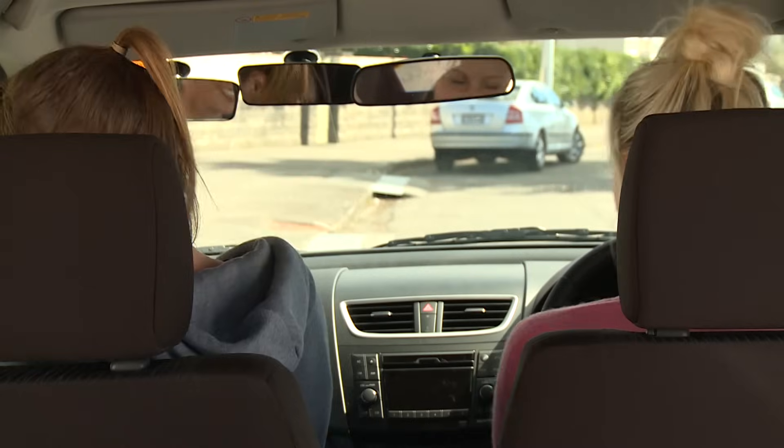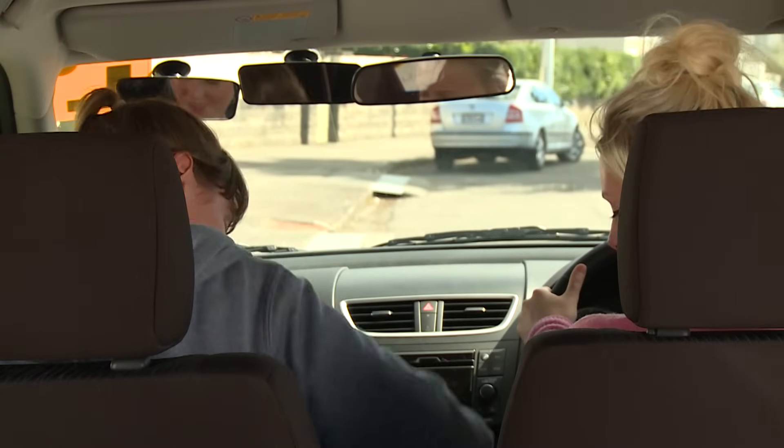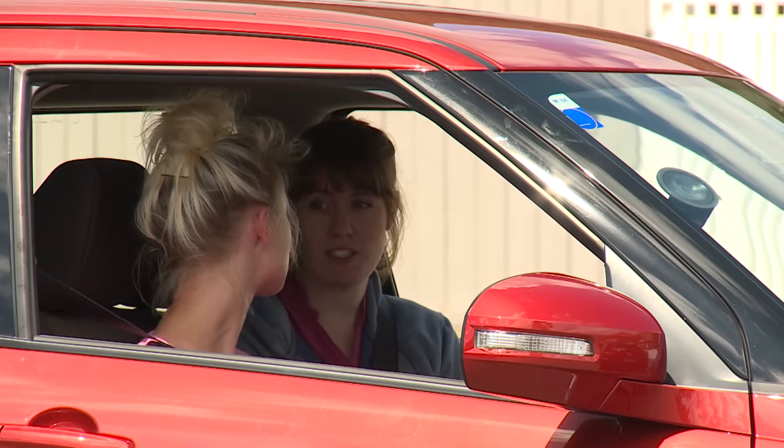Ready, Abby? Yeah. So we're going to try reverse parallel parking. A lot of people have trouble with it, but we'll take it nice and slowly and you're going to be fine. We'll go through it step by step first and then we'll give it a go.